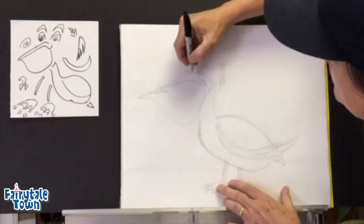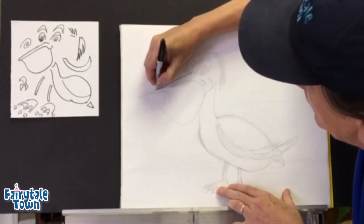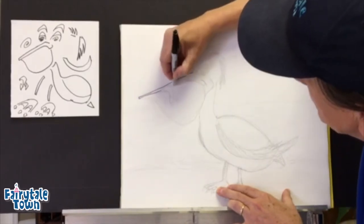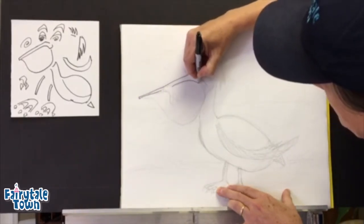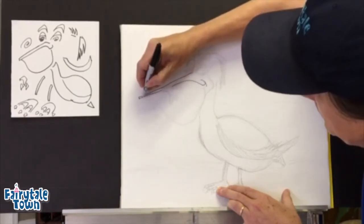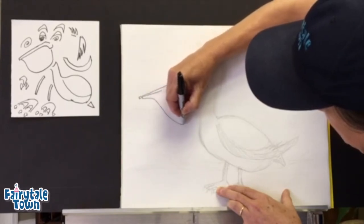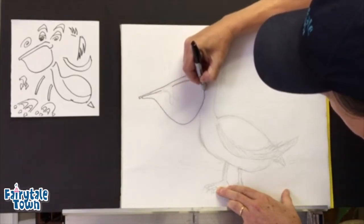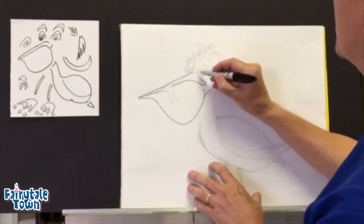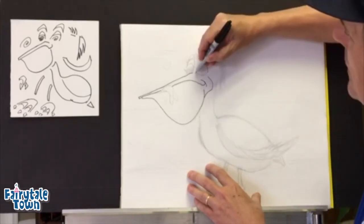A pelican is a big old seabird and it's famous for having a big sort of a mouth where it holds things — I'm gonna leave that blank. Here's a big old bill, I'm gonna give it a little smile because this is not any particular kind of pelican, it's just a cartoony pelican.